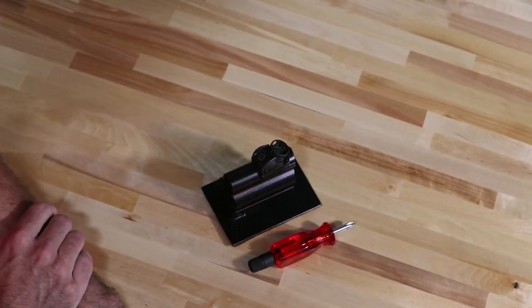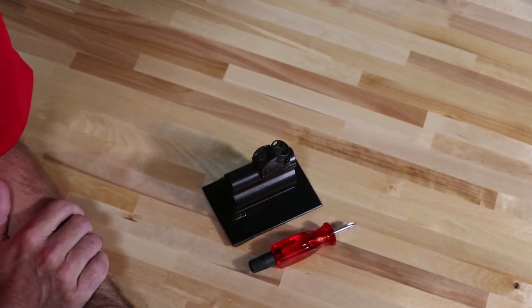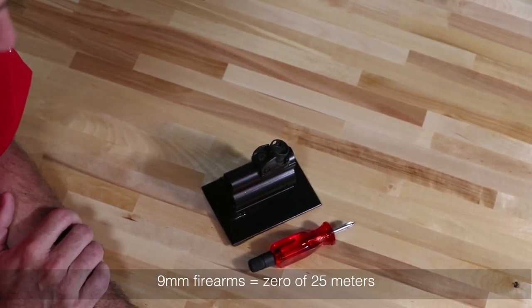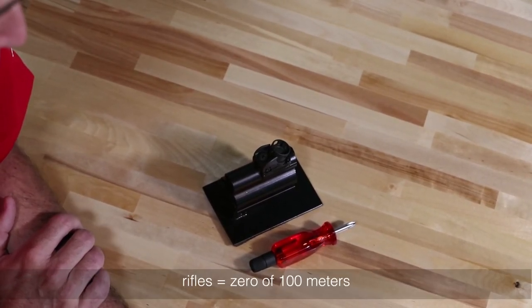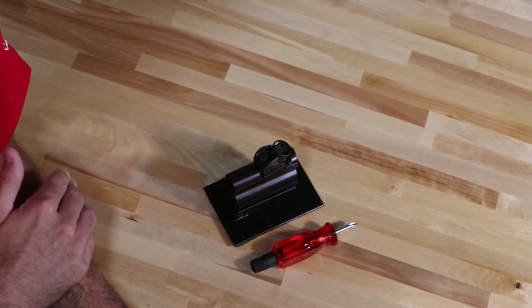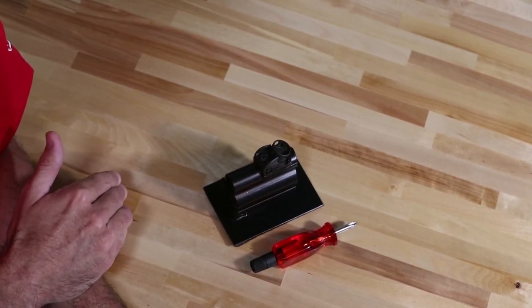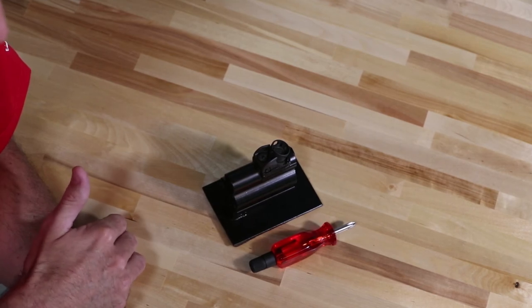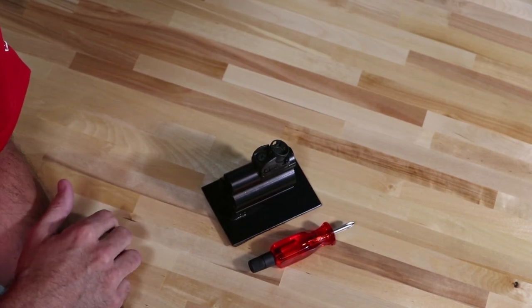So let's get into the sight adjustment and zero process. For our 9mm platform weapons, we recommend a zero of 25 meters, and for our rifle caliber offerings, 100 meters. What that means is at that distance, your point of aim — what you're aiming at — and your point of impact — the strike of the rounds — will be the same exact point. Any distance before or after that will either be higher or lower based on bullet drop.